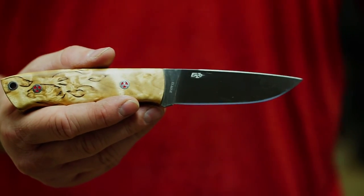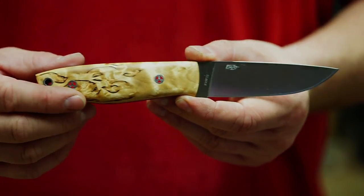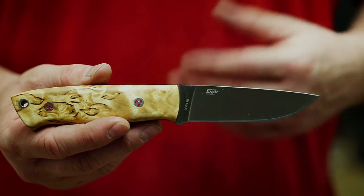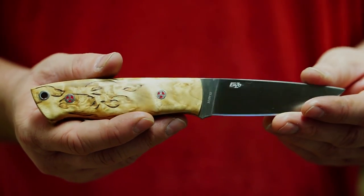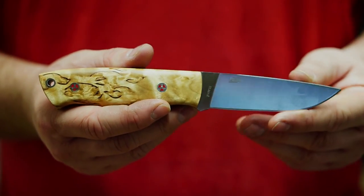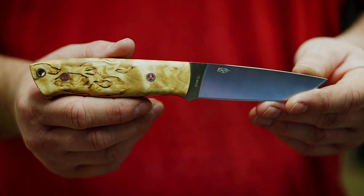I can hear thunder, so that's my cue to get out of here before this thunderstorm opens up right above me. I hope you enjoyed this video and found it informative, or at least a cure for boredom — or maybe even a little relaxing. I hope to bring a trapper review covering performance in different steels and grinds in the coming weeks. I certainly did enjoy putting this kit slash custom together. Until next time — be safe and God bless.